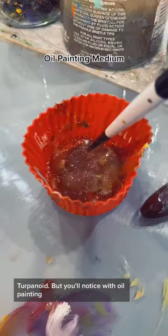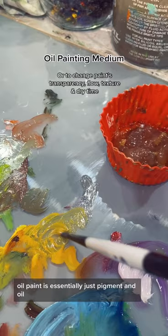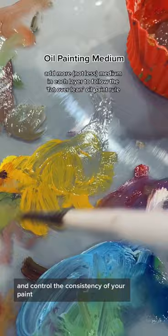You'll notice with oil painting, you also have a number of oil mediums you can pick from, like alkyd medium, linseed, or safflower oil. Oil paint is essentially just pigment and oil, but using a medium just helps to suspend your pigment and control the consistency of your paint. Just remember to use more, not less oil with each layer.